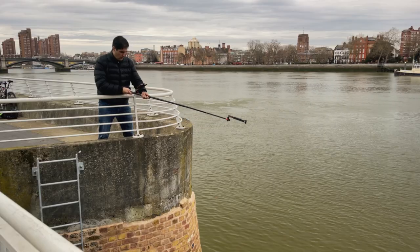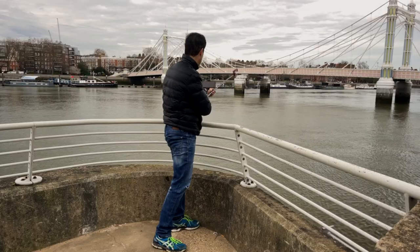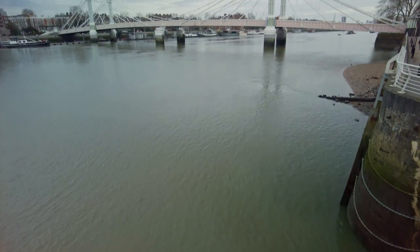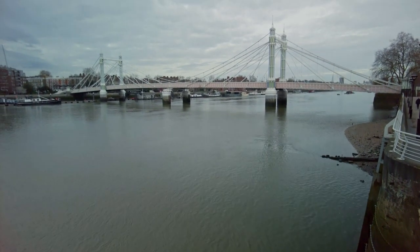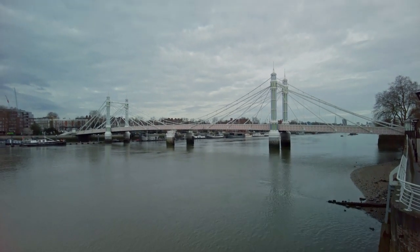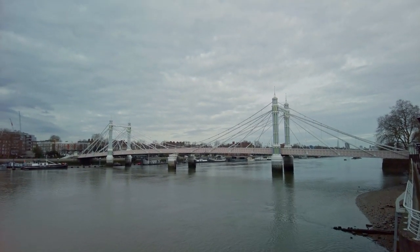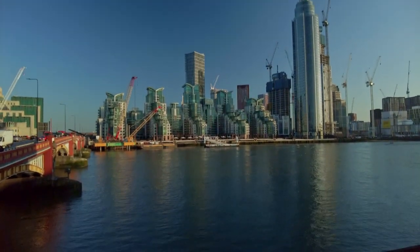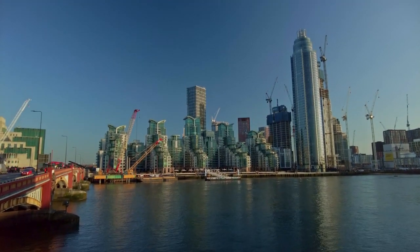This is another variant of the standard jib shot, but this one can potentially double the distance the camera travels compared to starting at ground level, giving you an even more spectacular effect. For this to work, you need to find a spot where you can start at a lower angle and then crane up. If you find one and are able to add an element in the foreground that you can crane over to reveal the scene, the results are mind-blowing.